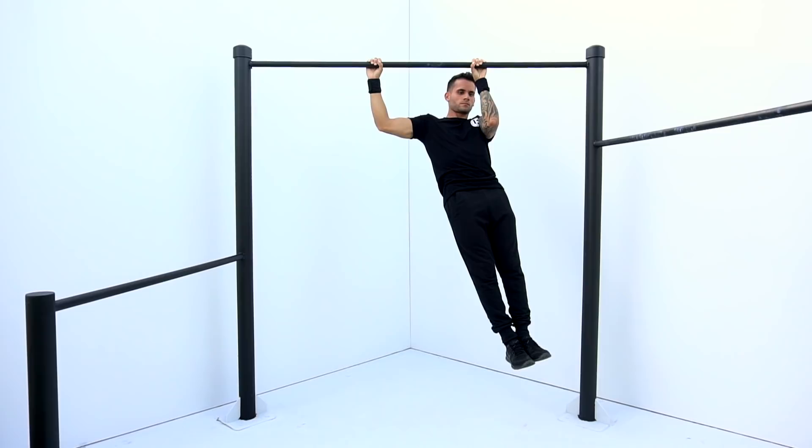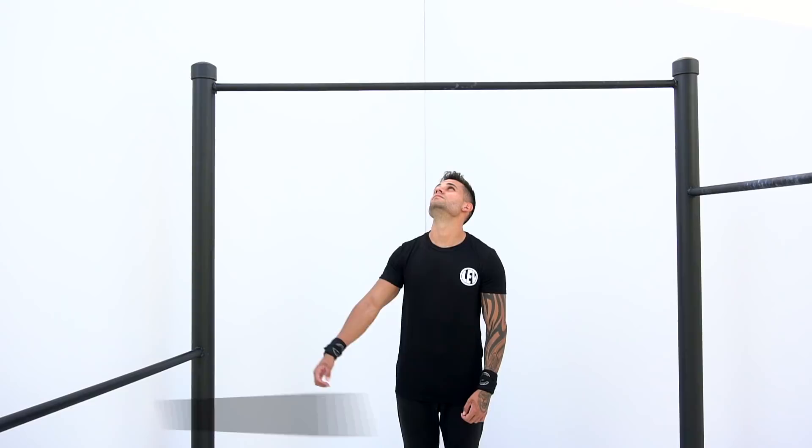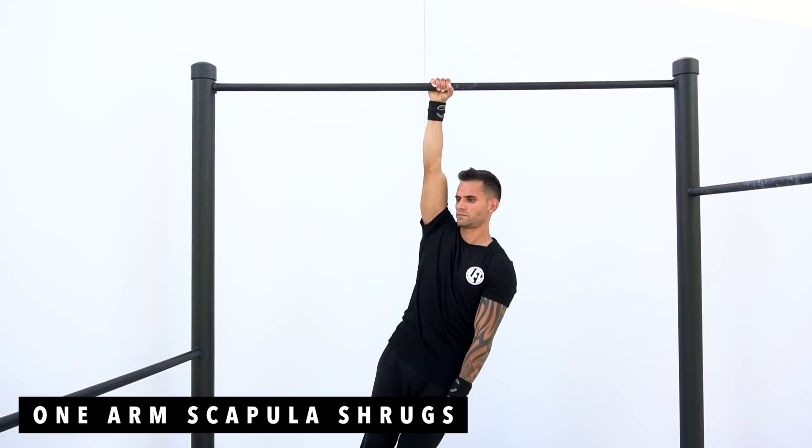Exercise number five is going to be one arm scapula shrug, five reps each arm. Scapular retraction is an important part of the pulling strength, so make sure to retract as much as you can as you maintain your core engaged.